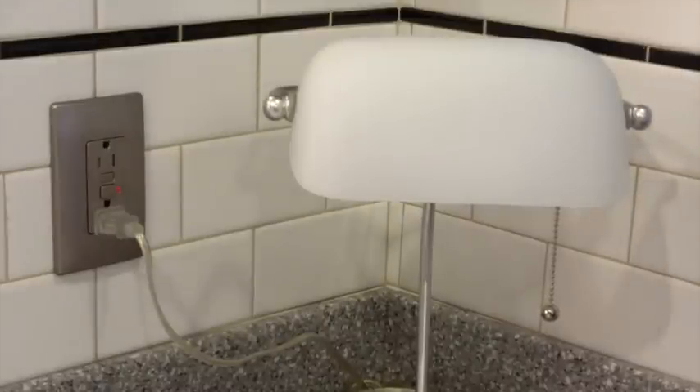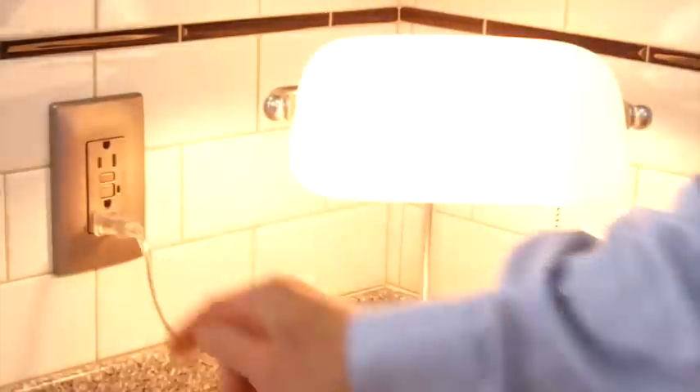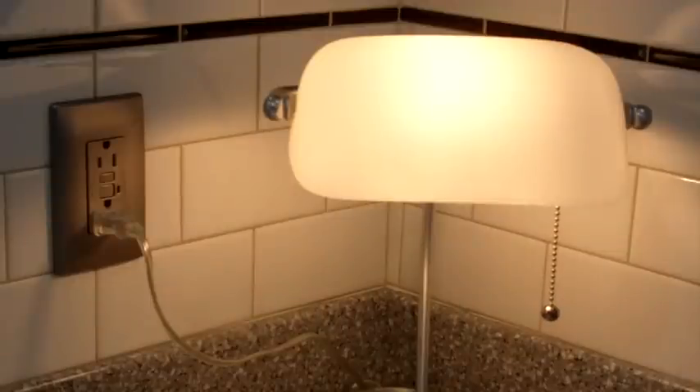To restore power, simply press the reset button. If the power is not restored when the reset button is pushed, the GFCI is not working properly and should be replaced.